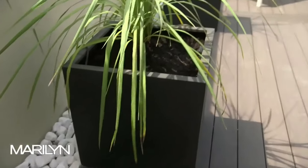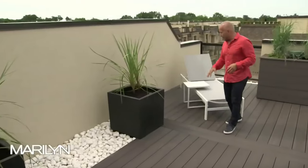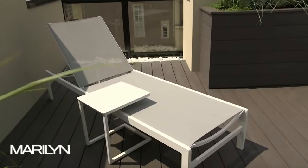On either side, we've got planter boxes. I wanted some height in the architectural elements, and the greenery definitely brings some warmth into the space. Back here, we've got a seating area that is a lounger. This lounger is a great space to chill and get some sun — plenty of sun here on the rooftop.